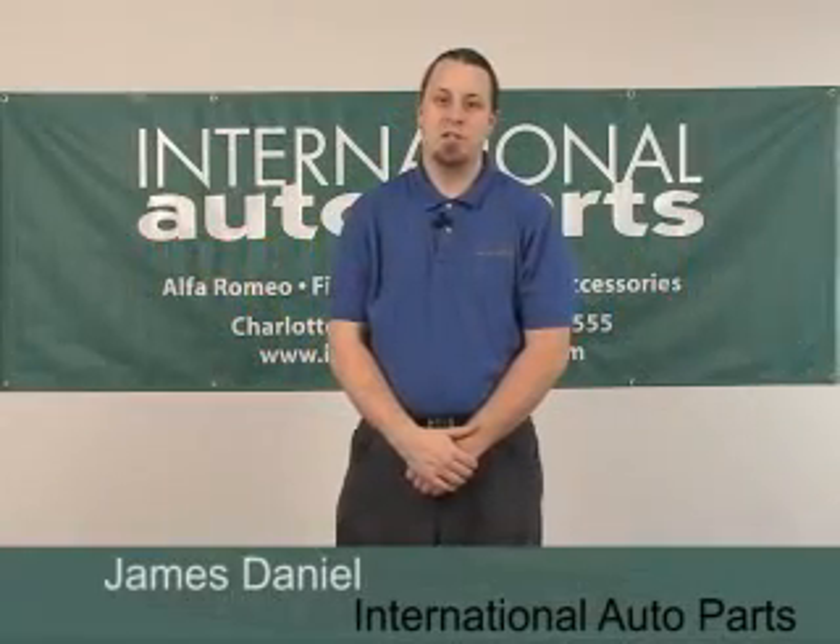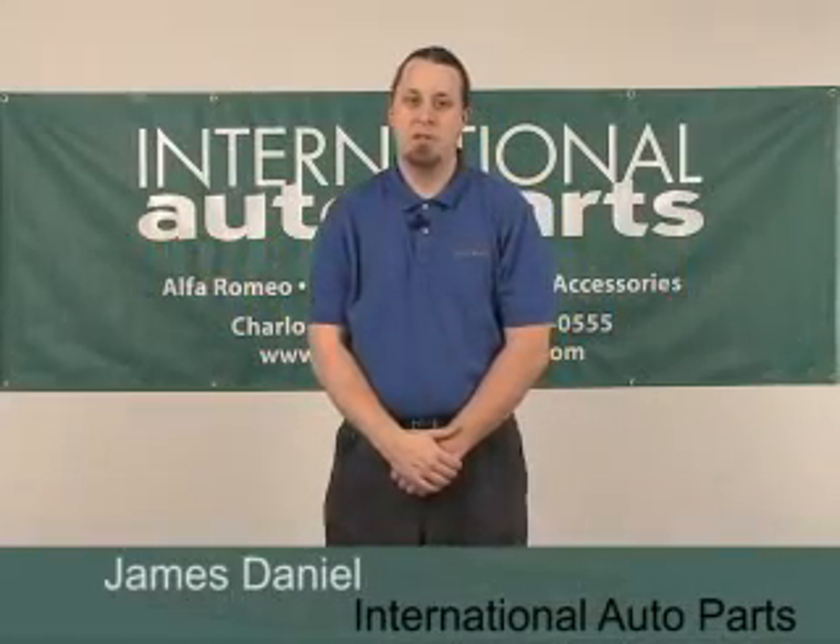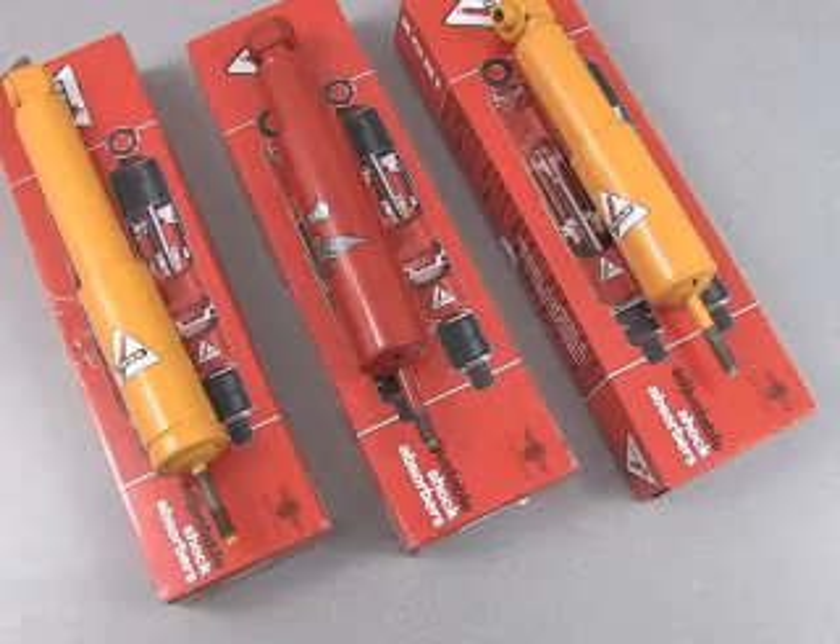Hi, this is James with International Auto Parts. Today we're going to be talking about the adjustment of Kony shock absorbers for both Alfa Romeo and Fiat.